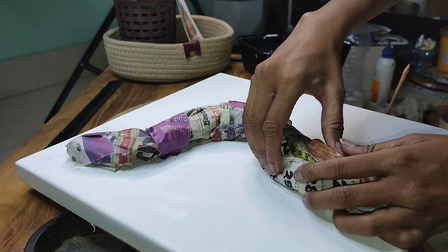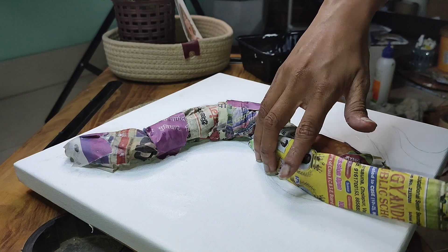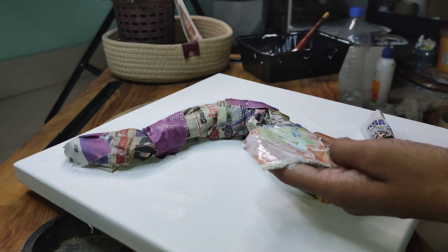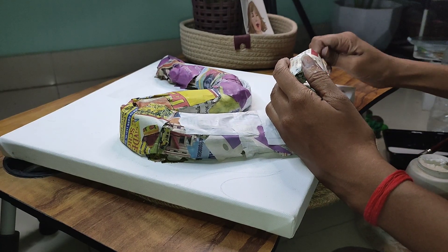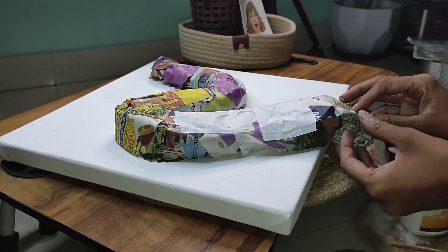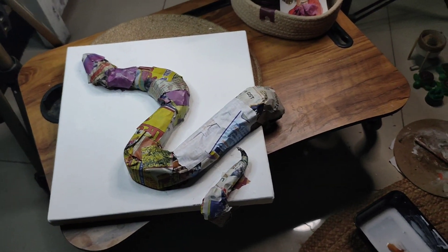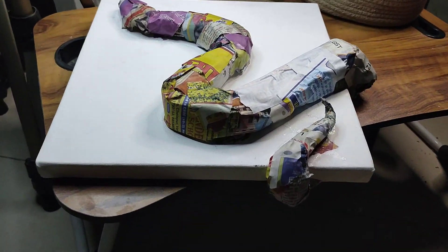We have to put the folded paper into the curves to shape the snake body. We have already made it — it looks cool, it looks like it is from the curves. It took a lot of time. This was a very brilliant idea. I made it almost complete.